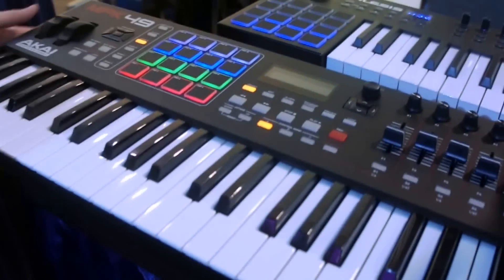What's going on? This is Eric with KAI Professional. We're here at NAMM 2014 with B-Boy Tech Report. Check this out — this is the brand new MPK 249.